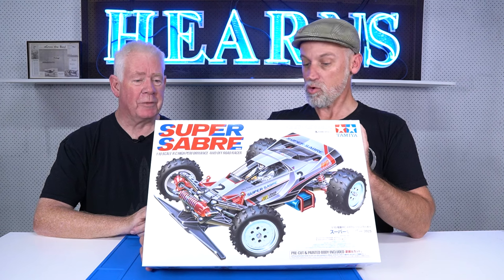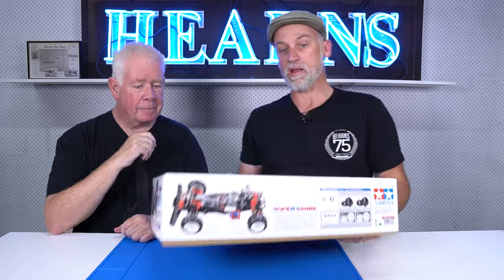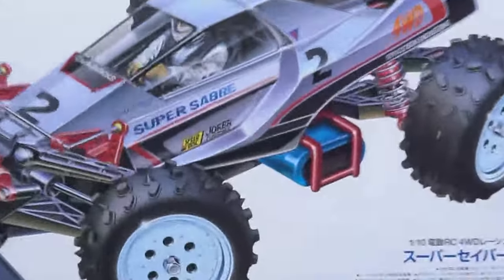It's got a cool body. It's got CVA shocks, the accessible radio tray for doing your crystal changes, and a new shock tower in the rear.